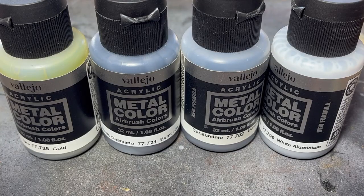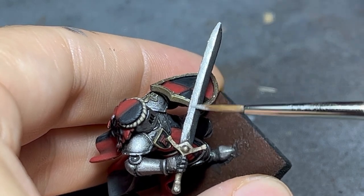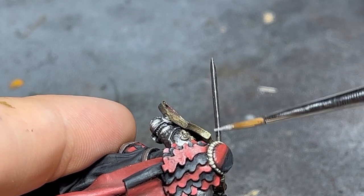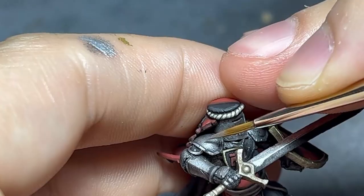While optional, I did decide to push the armor a step further with white aluminum. As always, removing the excess and being very selective about this highlight — only a touch here and there on the upper facing parts, staying within the previous highlighted area and leaving some of it behind.